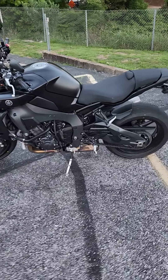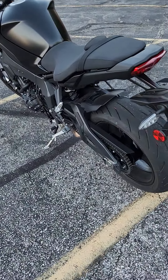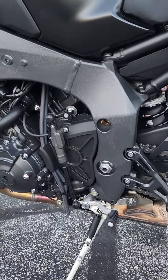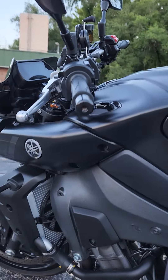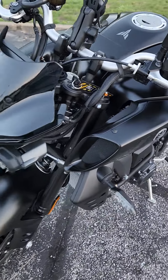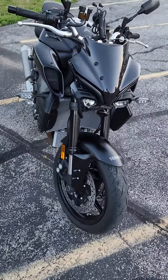Do a little walk around. Beautiful. These scoops are awesome. It sounds like there's a turbocharger when you twist on the throttle. There she is.